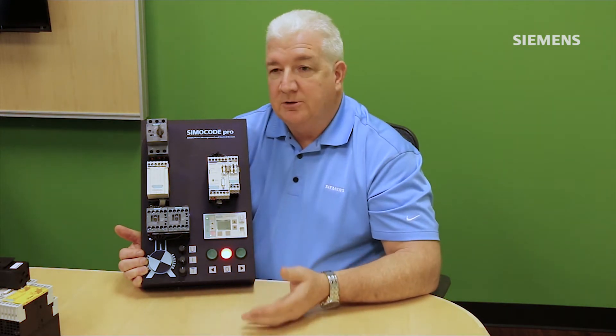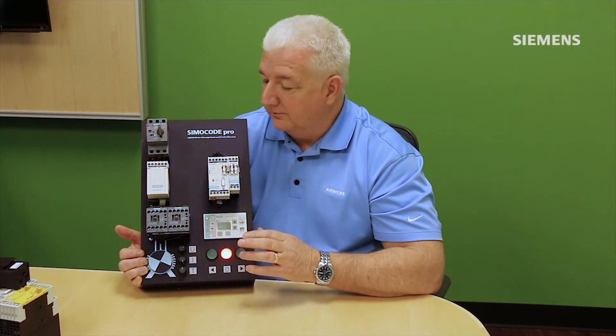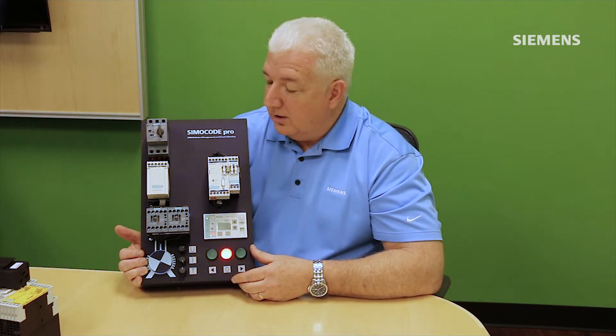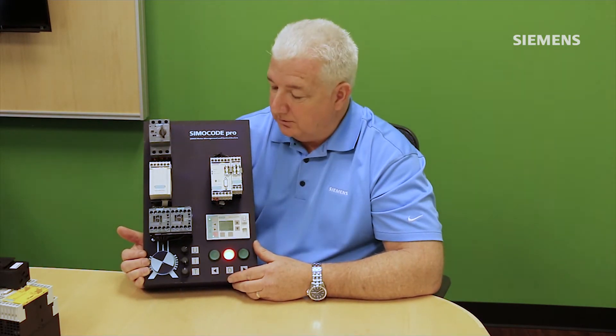I can do this monitoring not just for current but also for voltage, operating hours, number of starts, and many other dynamic variables in the system — all of which can be associated with a monitoring function.